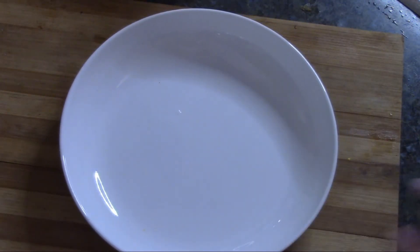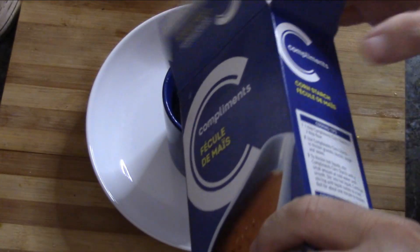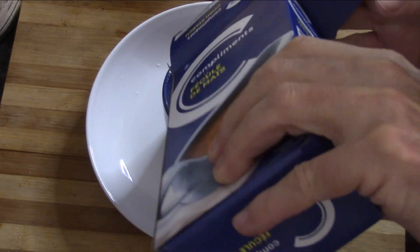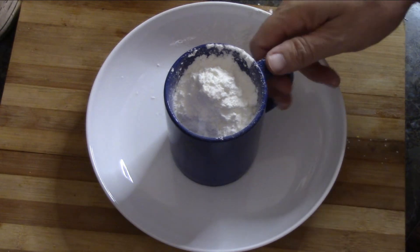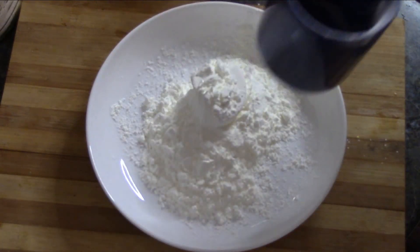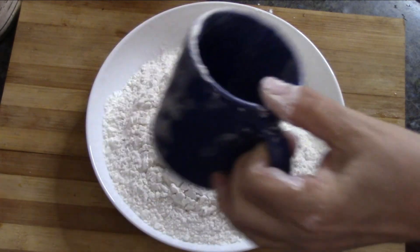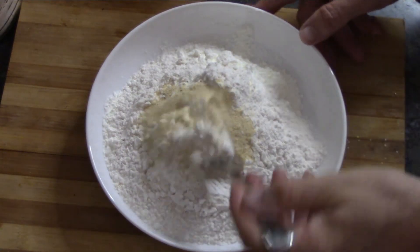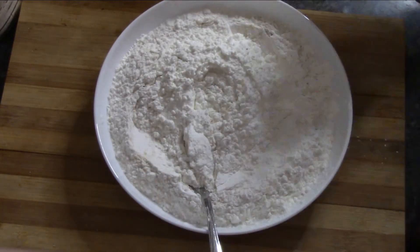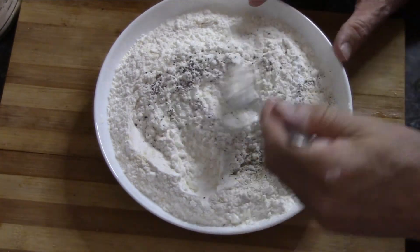Now we need a coating for it. Into this bowl goes one cup of cornstarch and one cup of flour, plus the other two tablespoons of our rub mix. I also threw in some pepper — that wasn't actually in the recipe, but I thought it needed a little more. We're gonna carefully combine it all.